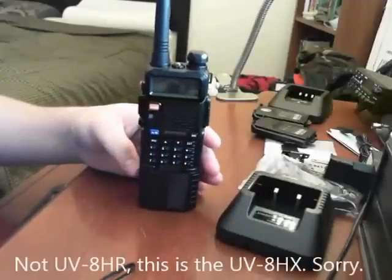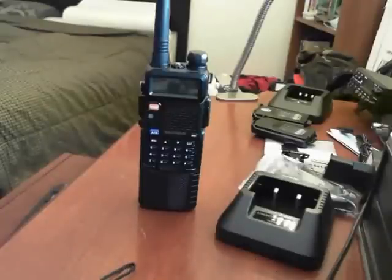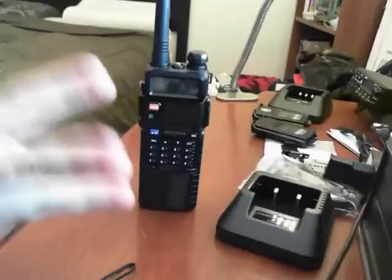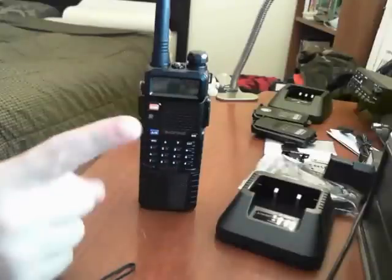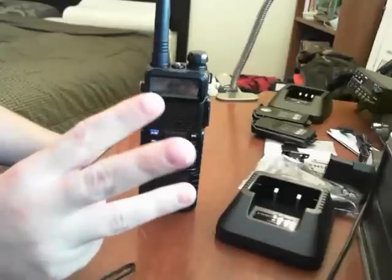We'll do this fairly quickly because it is the same as a UV5R, except you have three power options: low, medium, and high — one watt, four watt, and eight watt.